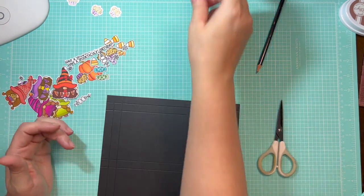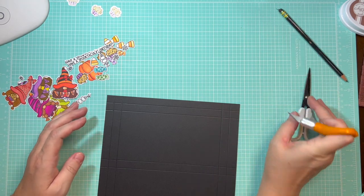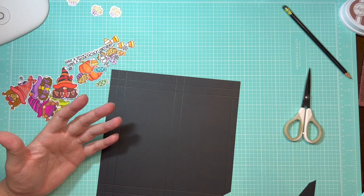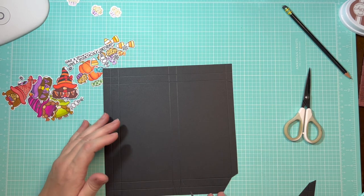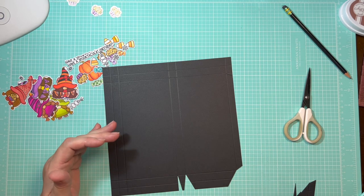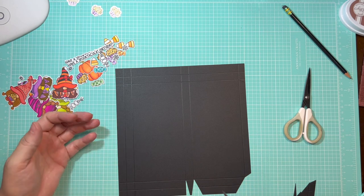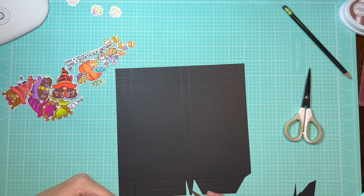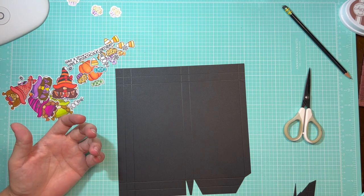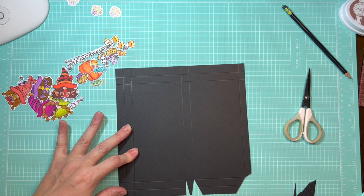You can use scissors; I prefer to use a finger blade, but use whatever cutting tool you prefer. I'll have a diagram for this in the accompanying cutting guide on my website. This is the exact same method I used for my A2 card boxes and my 3x3 card boxes — I'm just changing the size so it can hold both candy and mini slimline cards. I'm going to make these cuts and I'll be right back.